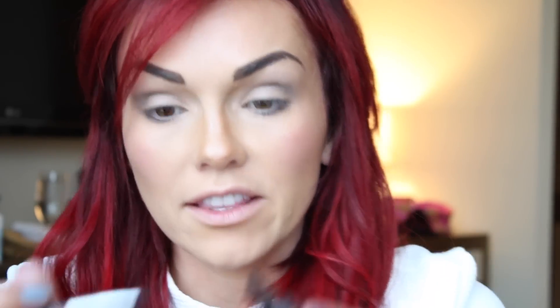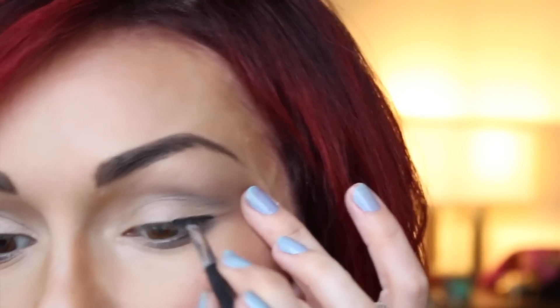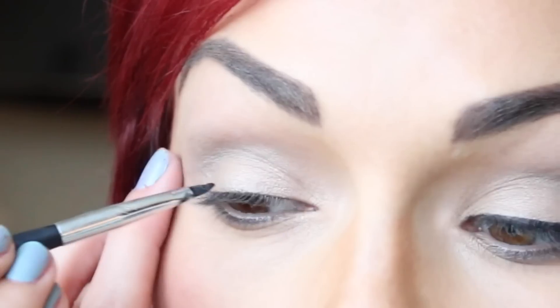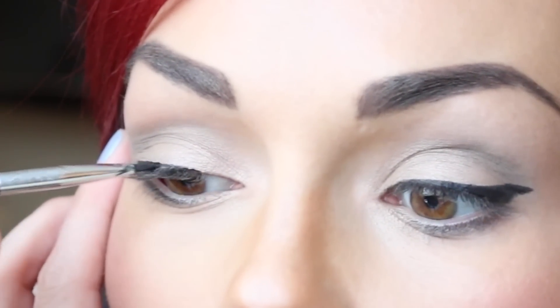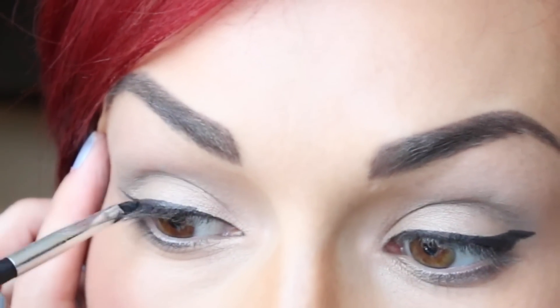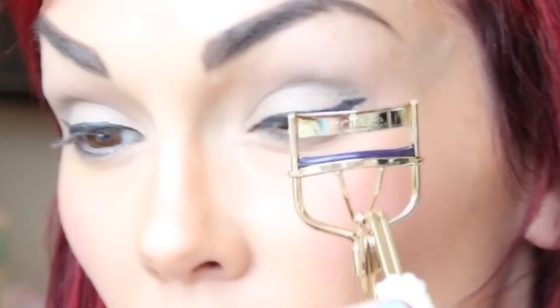Now I'm going to take the Tarteist Clay Black Liquid Liner from Tarte, and we're just going to draw a thin winged liner. I like to start here — I hold the eye taut, move into the corner, then do the other eye the same way: hold the eye taut, start out at the outer part, go up, and then continue the wing where the eye curves up, then draw it back and connect it.